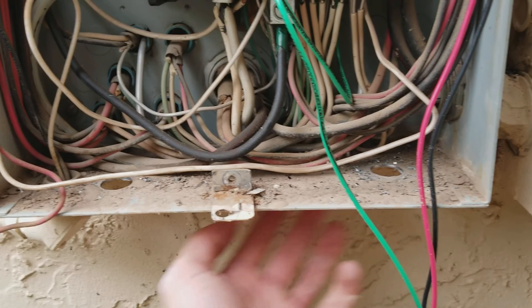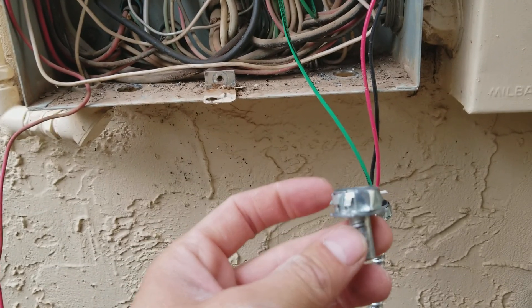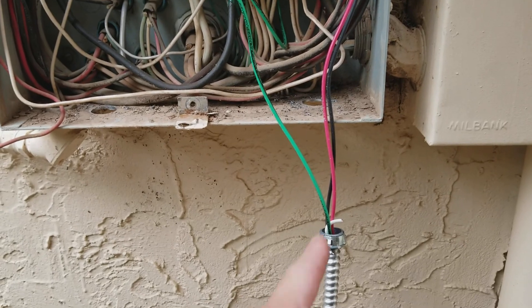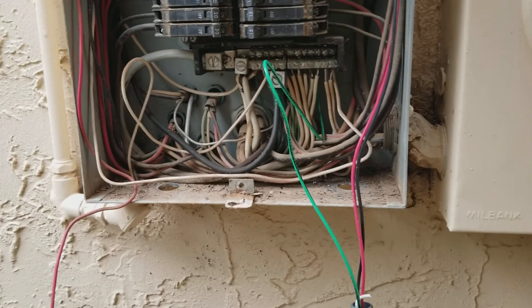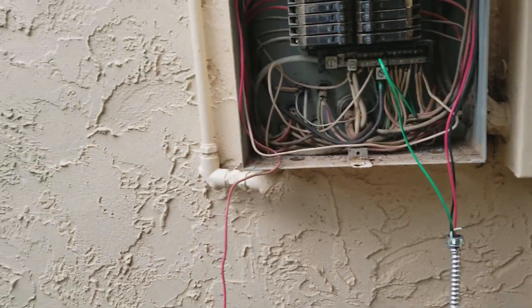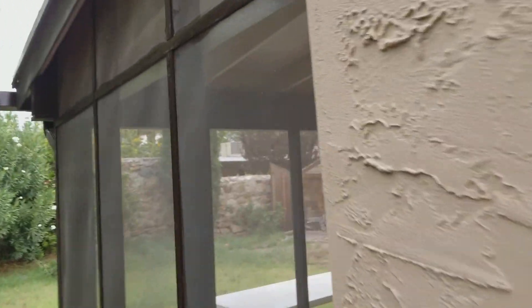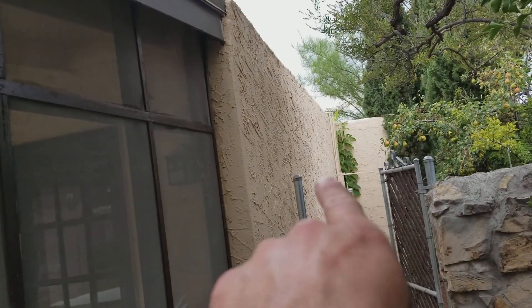I drilled out the holes using a step bit. The MC cable gets these little connector fittings that screw in on the end, and that's what it looks like when done. This run is getting redone in thicker wire — we decided to go up from 12-gauge to 10-gauge. The panel cover goes back on, and I confirmed that MC cable is rated for outdoor use.